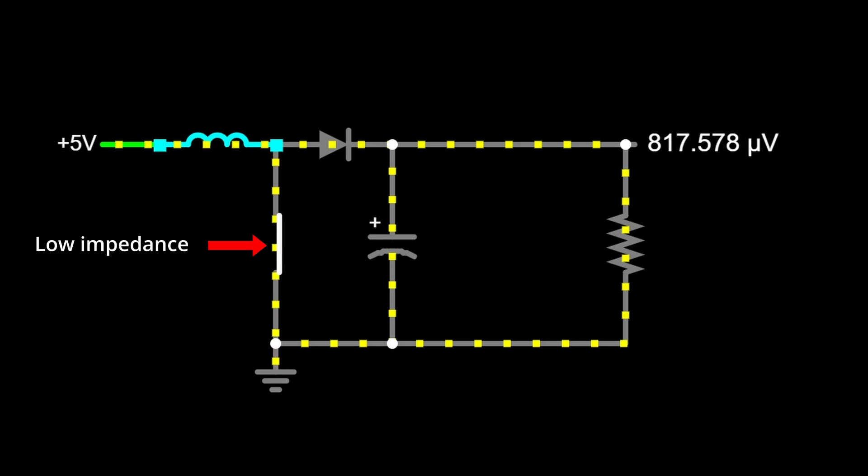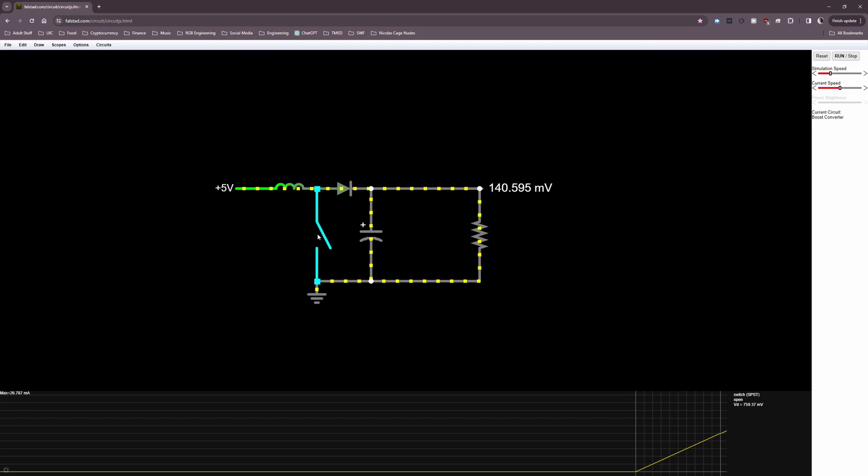Key takeaways from the operational modes: the MOSFET creates a very low impedance pathway for the input voltage source to push current through the inductor, ramping it up to a level that the input source could not generate if connected directly to the output load — which has much higher resistance than the MOSFET drain-to-source resistance. Then when the MOSFET switches off, the inductor continues to push that high current through the load, and the voltage has no choice but to increase due to Ohm's law.